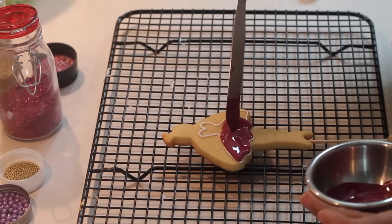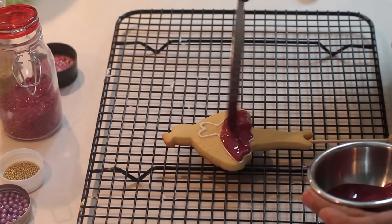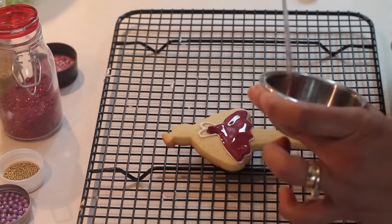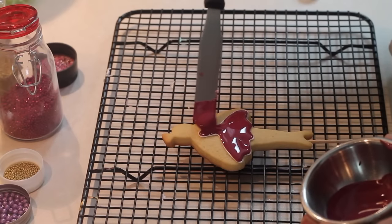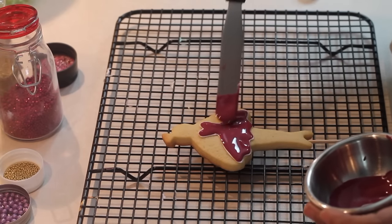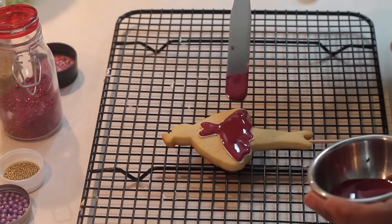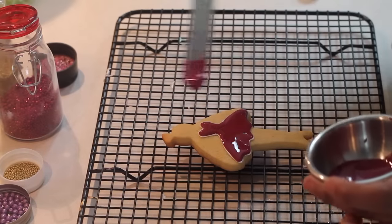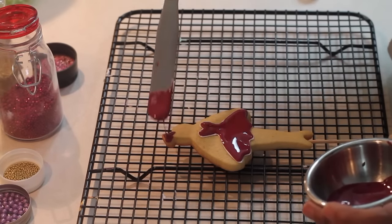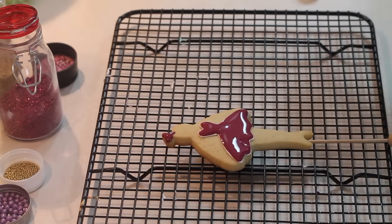When you are going to add sprinkles to your cookies, you always have to be thinking about which part you're going to add sprinkles to, so that you do that part first - that way when you put the sprinkles on they don't go everywhere. So since I'm going to put more sprinkles on the dress and on the little crown, these are the parts I'm going to start with.